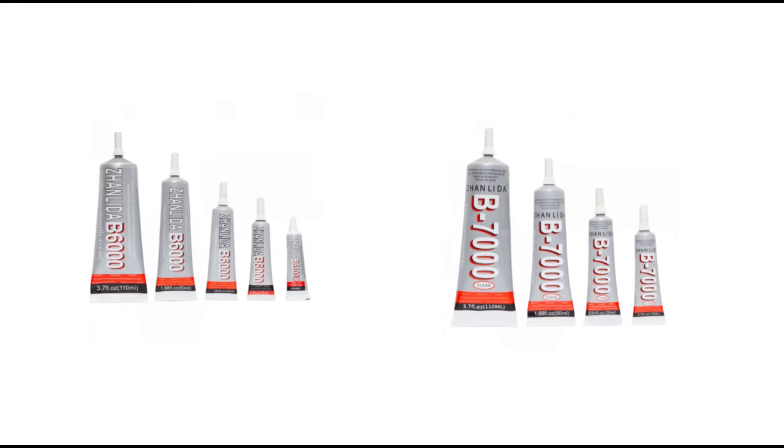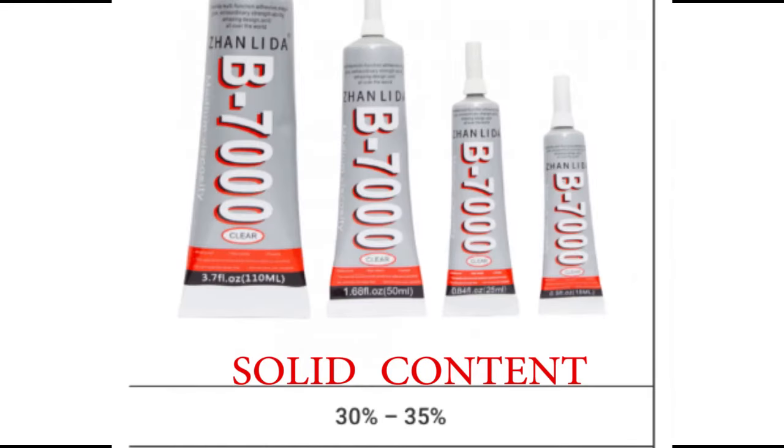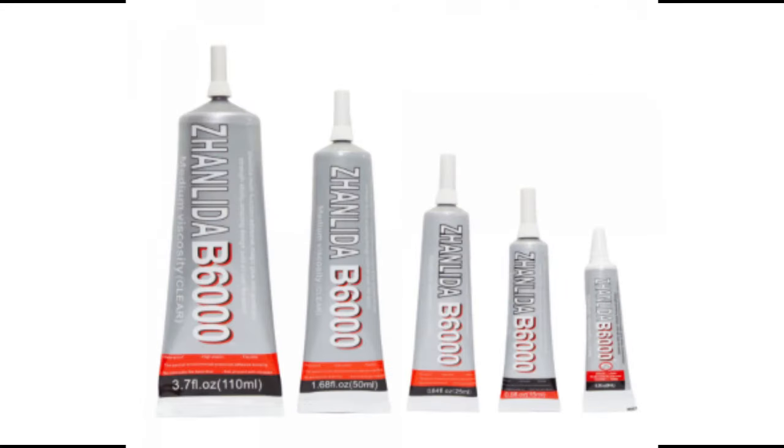Let's head straight to the difference between B6000 and B7000. B6000 has a solid content of 35 to 41%, while B7000 has 30 to 35%, meaning B6000 would dry faster.